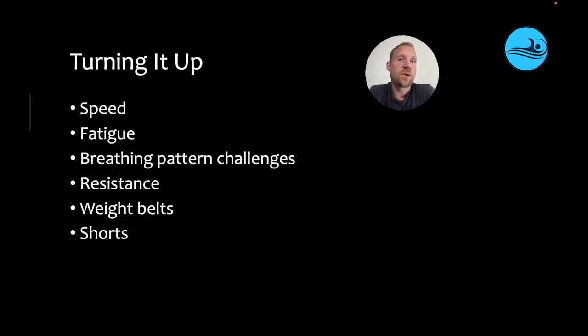To help them continue to learn once they get the basic hang of it and start integrating this into training: first, have them go faster. It's going to change what they feel and what they do, and it's probably going to be more difficult to reduce the difference between snorkel and non-snorkel. Second, add fatigue — any sort of training will add fatigue, they'll feel different things, and it's going to be more difficult to execute, increasing their learning and training them to execute these skills under pressure.